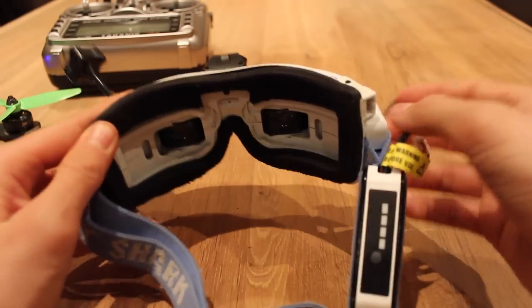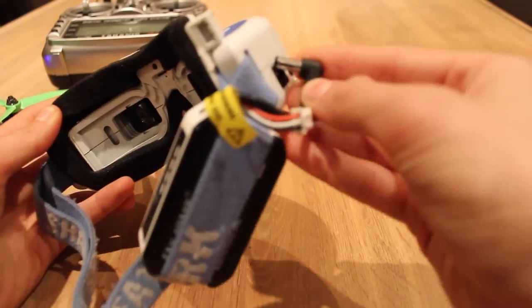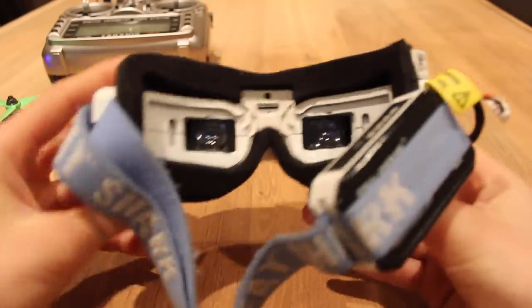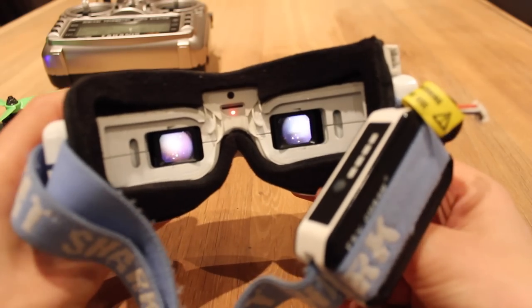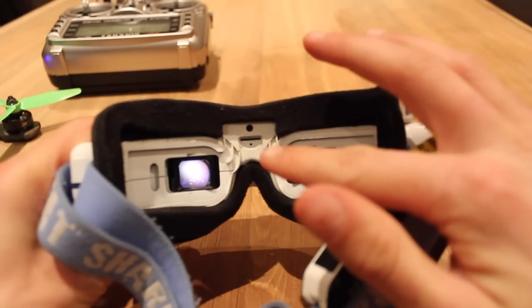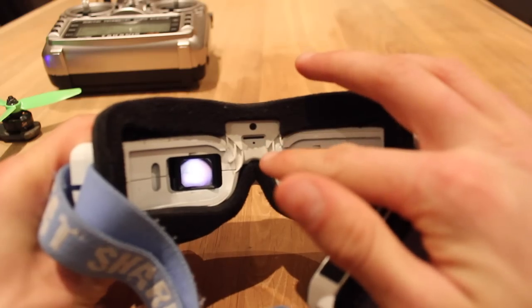Once you've turned on what you want to be recording from, you're going to want to power on your goggles. Find whatever channel you want to be on — I've already done that for this video, and I've done a video on that as well if you don't know how to do that. Wait for the red light to turn on and off, like mine just did.